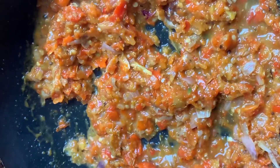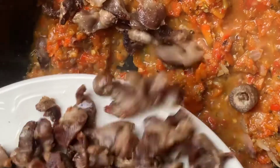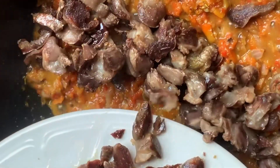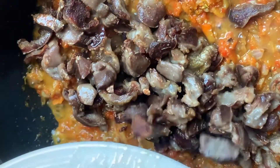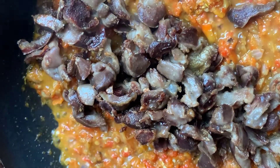Whenever you see that it's getting dry, instead of adding oil, just add water. As our sauce is already ready, we are just going to add in our shallow-fried gizzard and then give it a good stir.